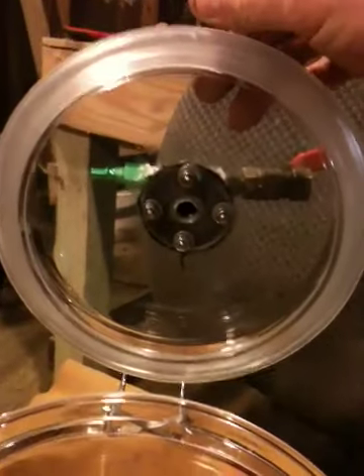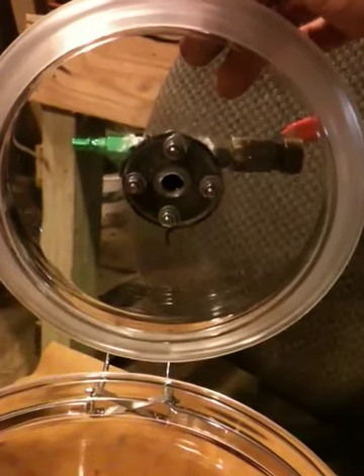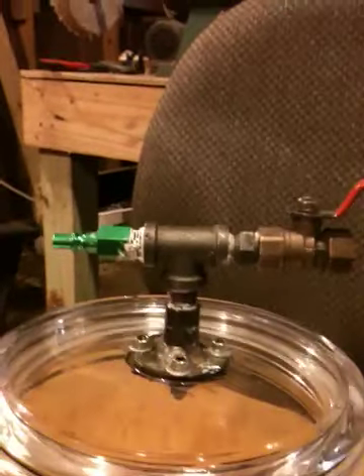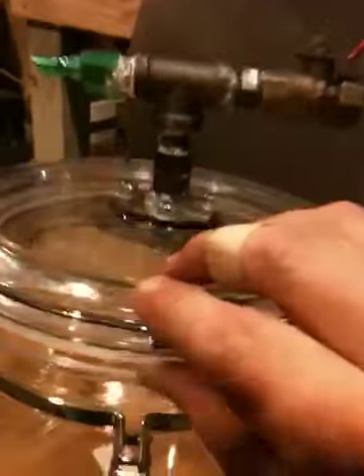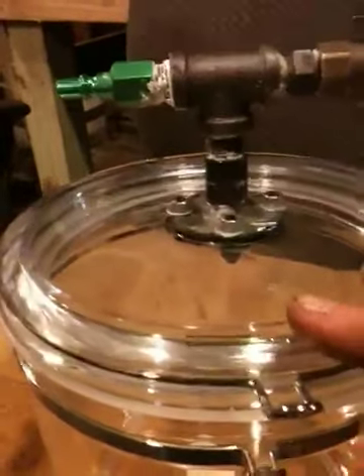On the bottom side I have it screwed in with lock washers and silicone on both sides so it does not leak. All the joints are put together with Teflon pipe dope, and it has a silicone seal all the way around it that locks in place very easily.